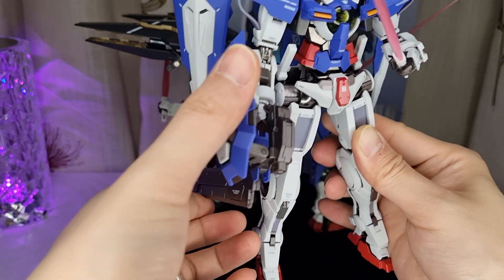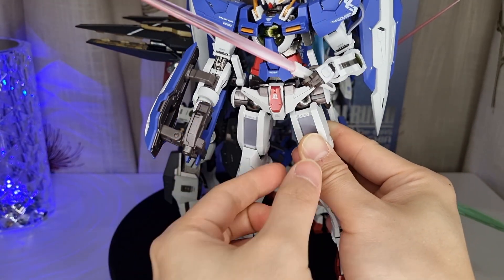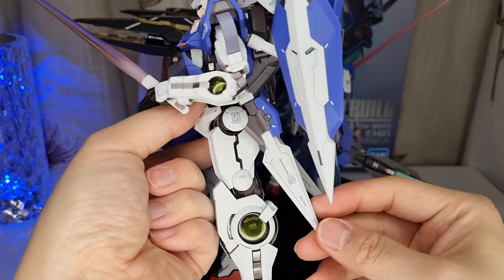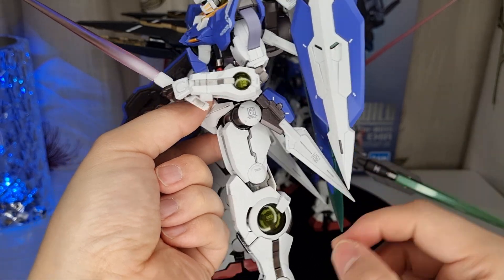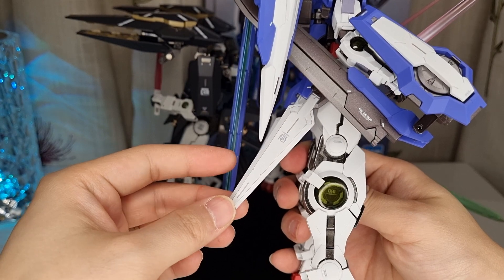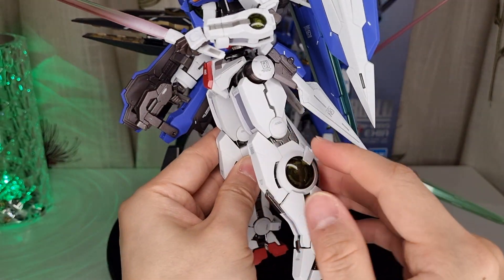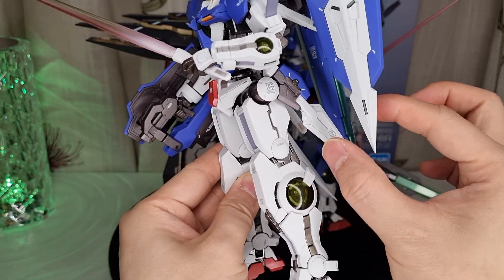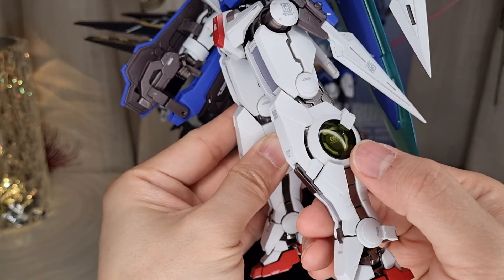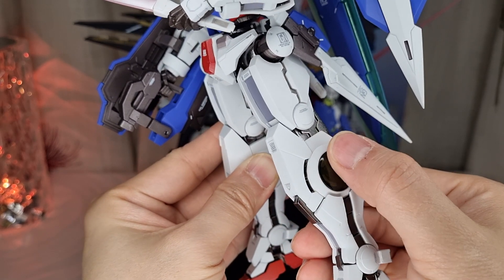So you get two long beam sabers and two short ones — small daggers — plus this one giant sword that you can fold away when not in use, which is nice and easy. You also have two different-sized swords: one short and one longer on the other side, which is a bit asymmetrical. There are no energy effects on the swords, which would have been cool, but never mind.